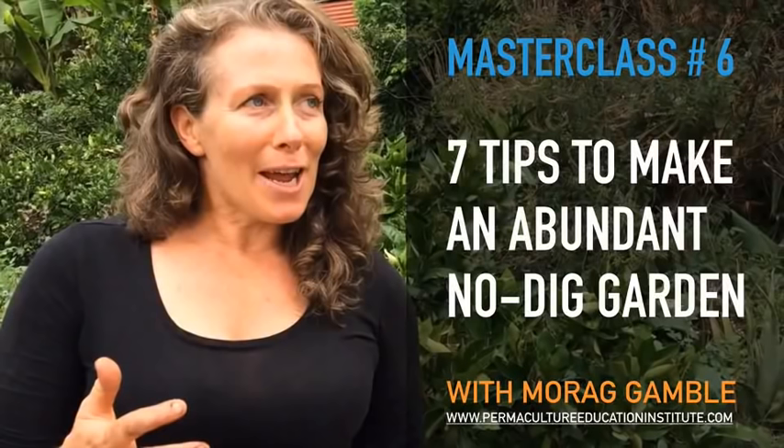Welcome to masterclass number six. The topic for this session is all about what you need to do to make an abundant no-dig garden. I've pulled together seven of my top tips that I think really help to make a difference with no-dig gardening.